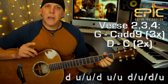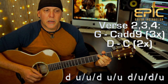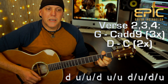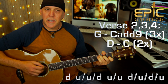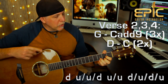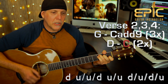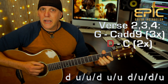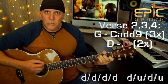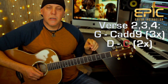Verse two — 'Paint a picture' — same exact chord changes. The only difference is you do the G to C add nine three times, but then you do the D to C two times. So you go D, C, D, and then that's the C. That second time you build the C, because that's going into the big chorus of 'Remember Yesterday.' I built that C chord up into the chorus using down, down, down, down, down, up, down to create some dynamics.